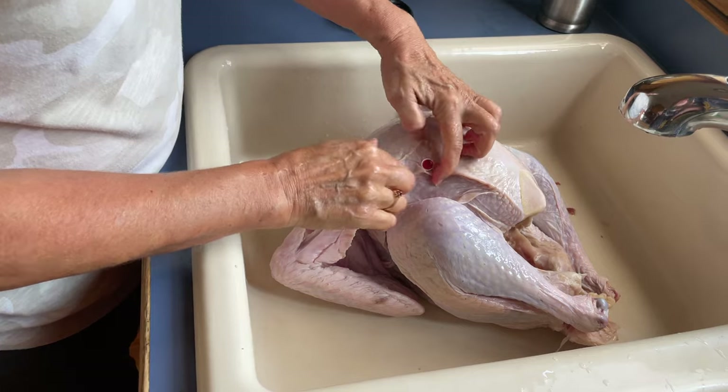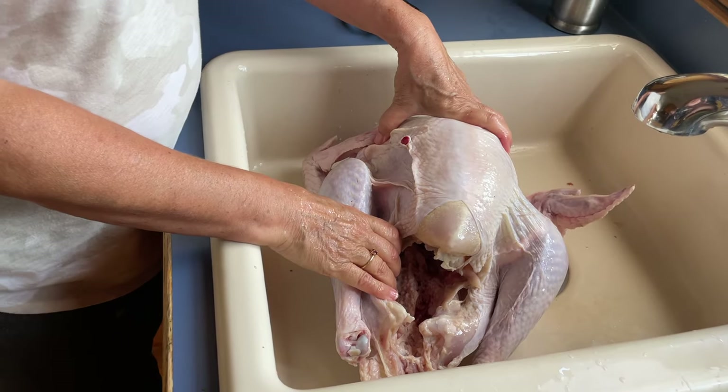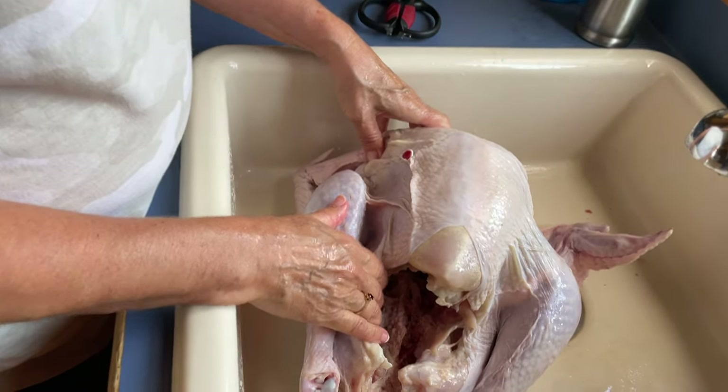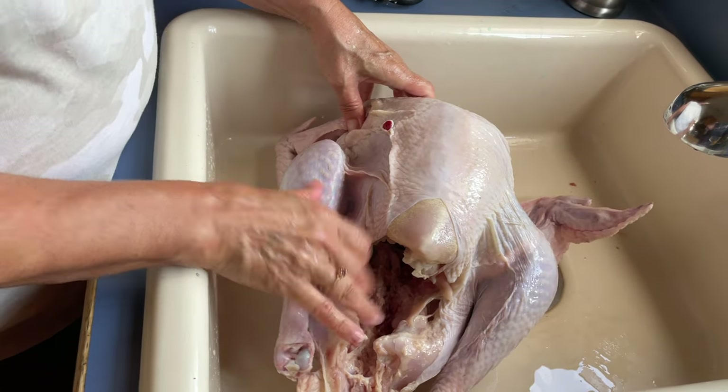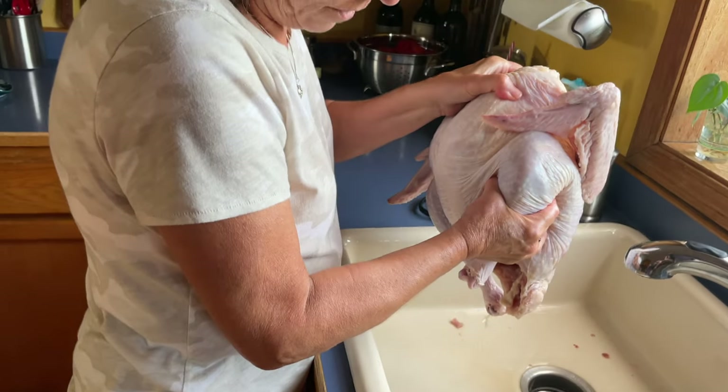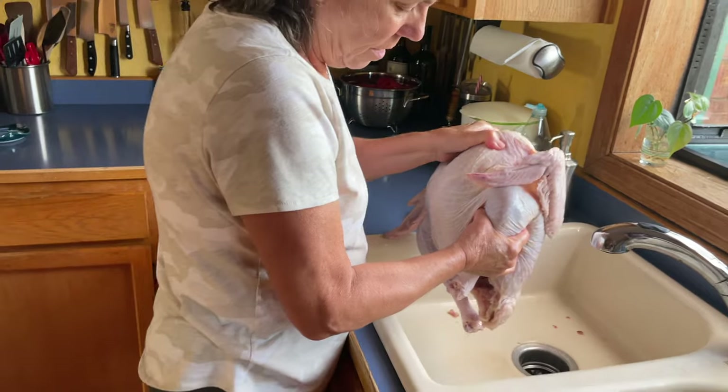I love when a turkey comes with a little temperature done button, because I actually trust that — especially since we're going to cook it in the turkey bag. So there you have that. For right now I'm just going to let this sit for a few minutes and drain.